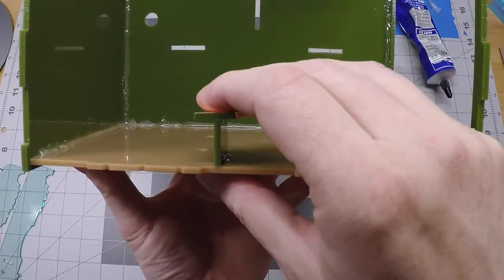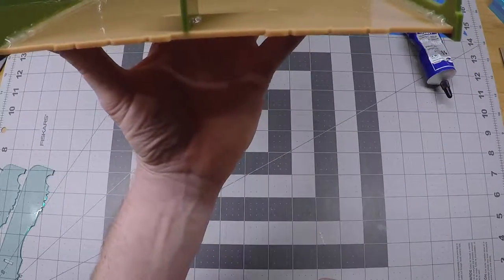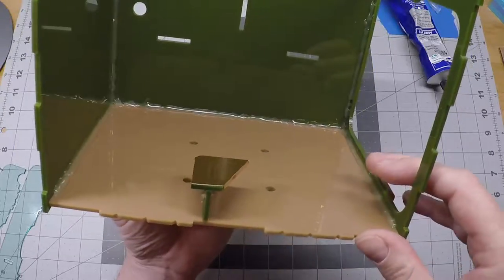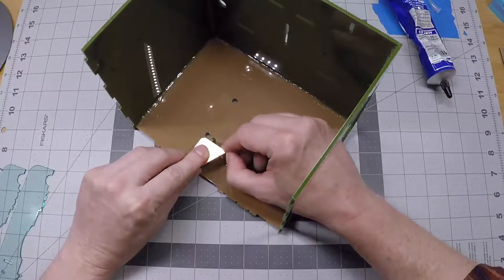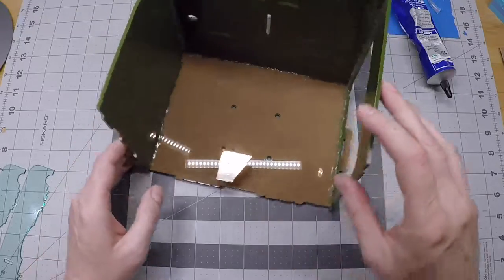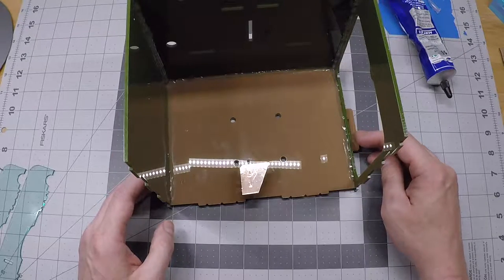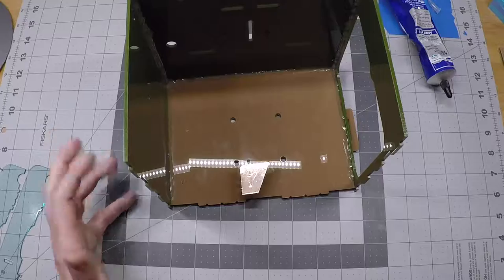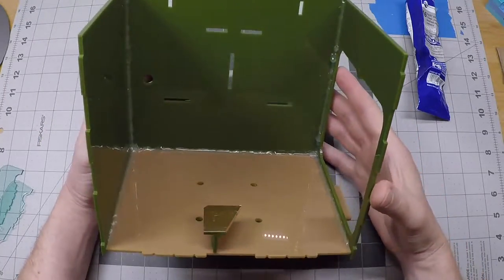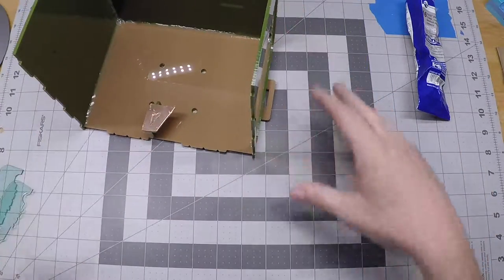Make sure it's standing up nice and level inside there. It doesn't need to be measured precisely - just as long as your eyeball tells you it's good to go. I'm going to let this sit for just a few minutes. We want the hot glue to set up and also want to give the cement here a little time to set up - let's call it 10 minutes. Now the hot glue has had a chance to cool and harden, and the cement on our coin sensor has set up enough that we can keep moving. We're going to put in some shelves now.